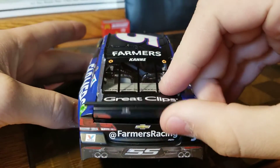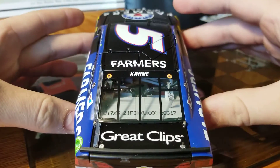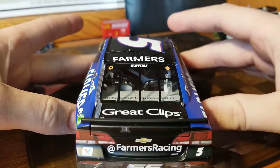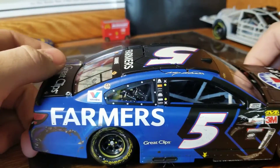On the rear we've got the camera on the deck lid, Farmers Racing, Chevy SS rear end, Great Clips, DIN 517 — pretty clean rear end. Generally Indy wins are extremely clean, but this one luckily isn't, thank goodness.